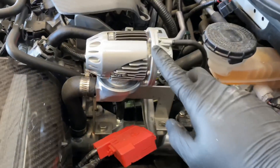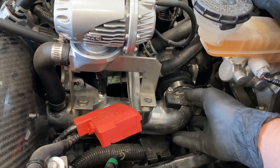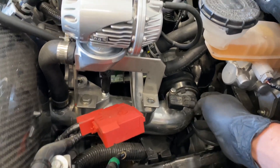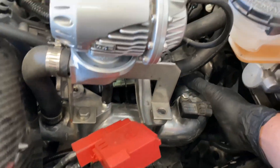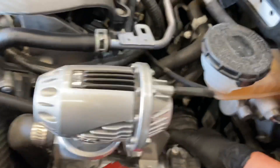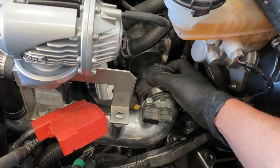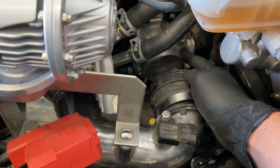On this car we have the HKS blow-off valve and charge pipe, so it might be obviously a little different from stock but virtually the same. After we unbolt our mounting points and our clamps, we have enough room to pull off our intake hose. Then we're going to take out this coupler, exchange it with another coupler, and take out this throttle body and exchange it with a larger throttle body.